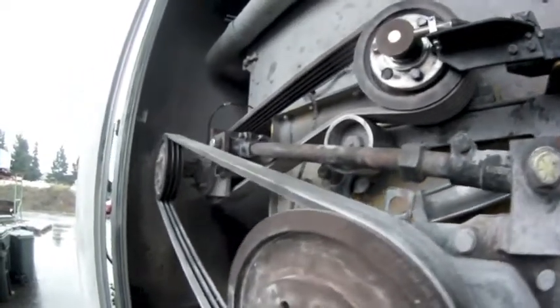A shred truck carries about 10,000 pounds. Here at the top of the screen, you can see the teeth of the feeder backstop, which serve as like a comb.